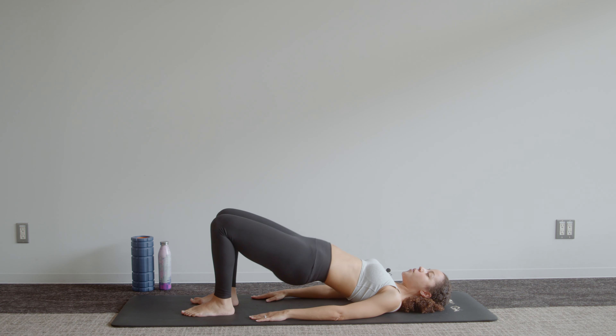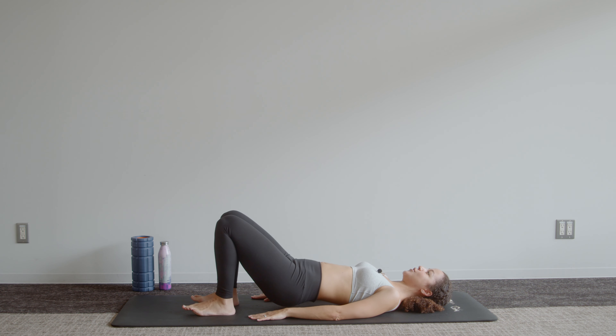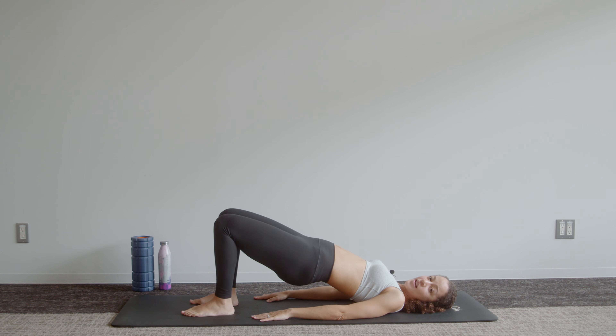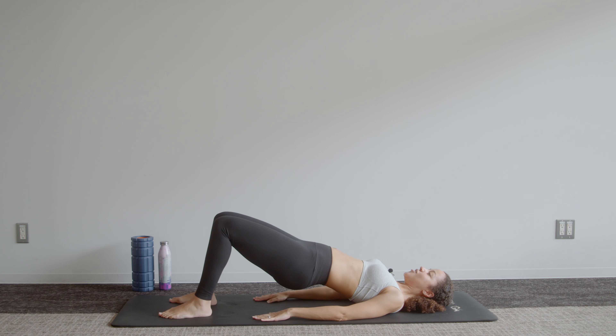Tuck that pelvis, flatten that back, and lift the hips up to the ceiling. We're going to pulse down just to hover off the mat and then squeeze up — down and up. What we're really focusing on is that upward movement where we squeeze those glute muscles. Try to make sure there's still a little bit of tension in those abdominals and you're not completely letting all of that go.